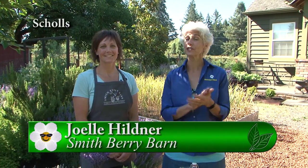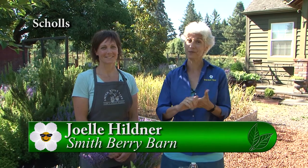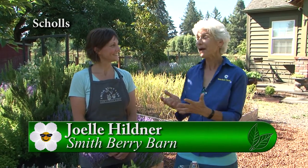It's summertime and we have fresh herbs, we have fresh berries, and we're going to have some cocktails for you. I'm with Joelle from Smithberry Barn — it's a great idea for entertaining your own family or friends. So what do you have for us?